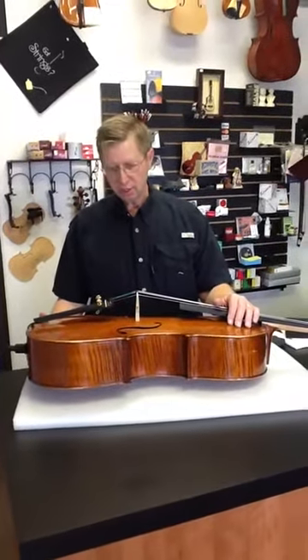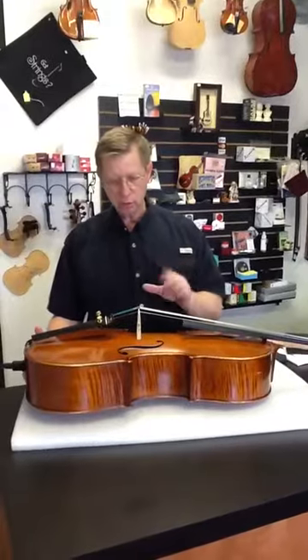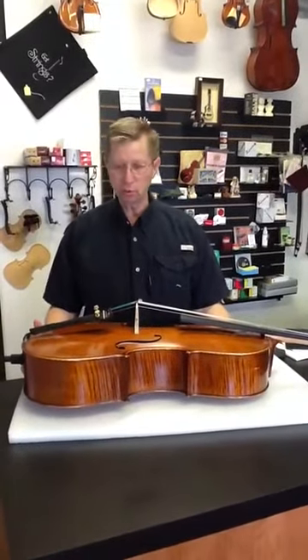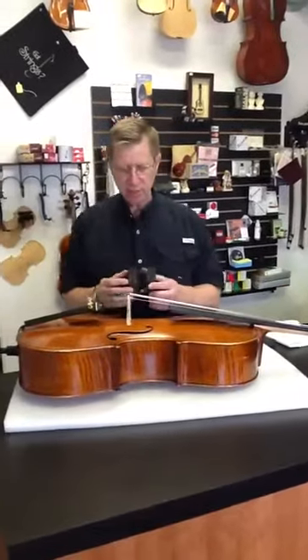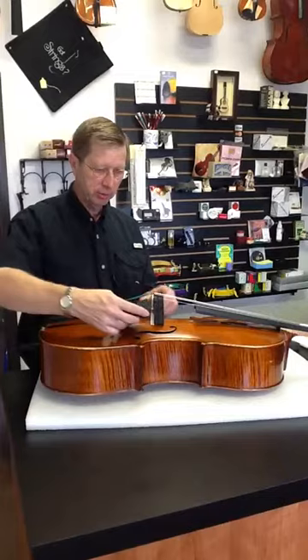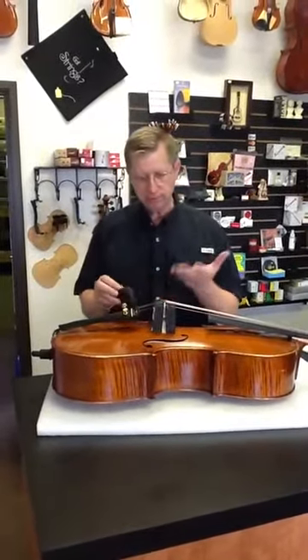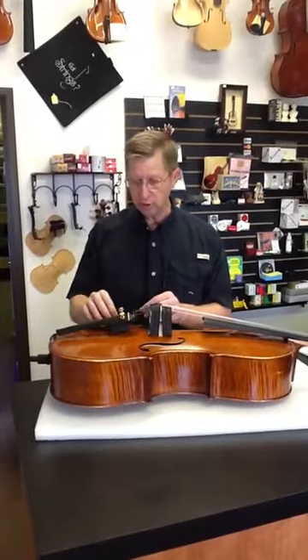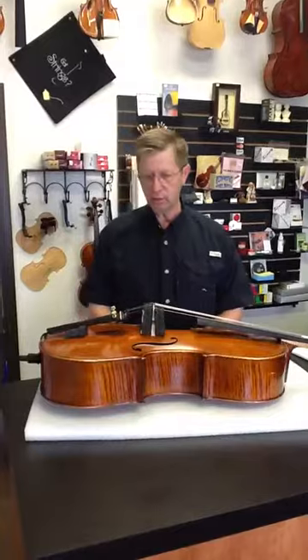Hello, I'm Larry with Young Musicians. I'm going to take just a moment today to show you as a renter how to take down the bridge for return shipping of your instrument. When we ship the instrument to you, we usually put pieces of foam similar to this near the bridge area to keep it from harming the instrument should the bridge fall in shipping. That's pretty much the way it would come to you.